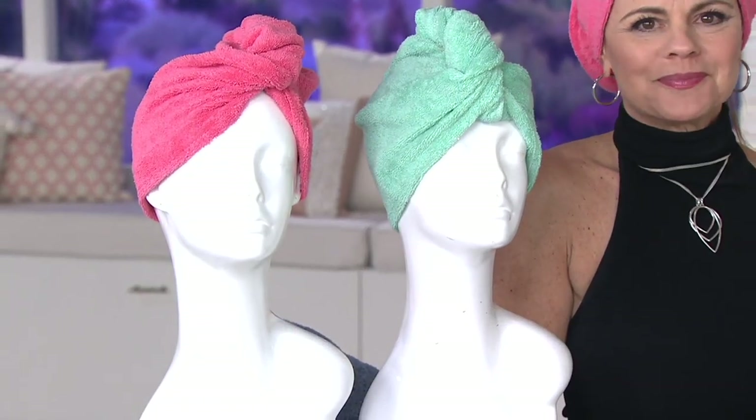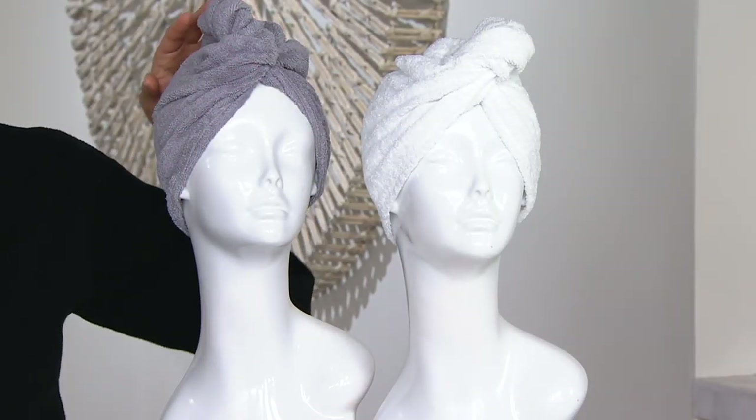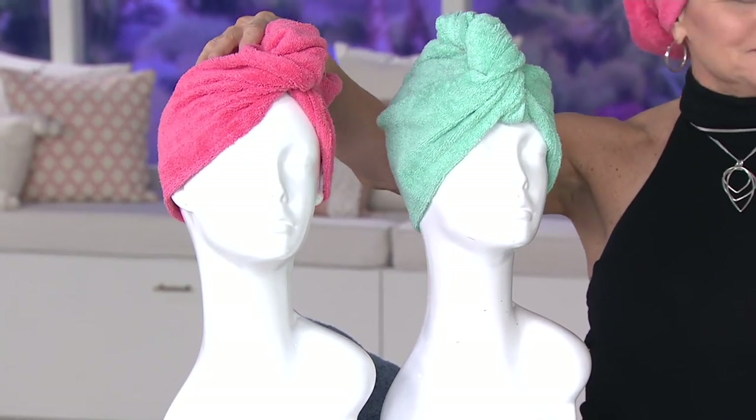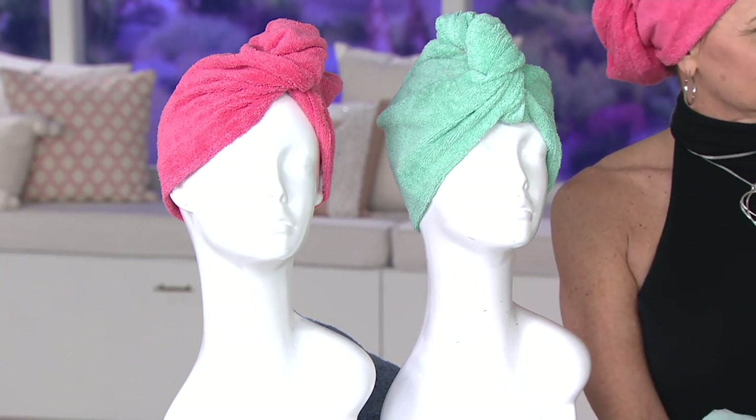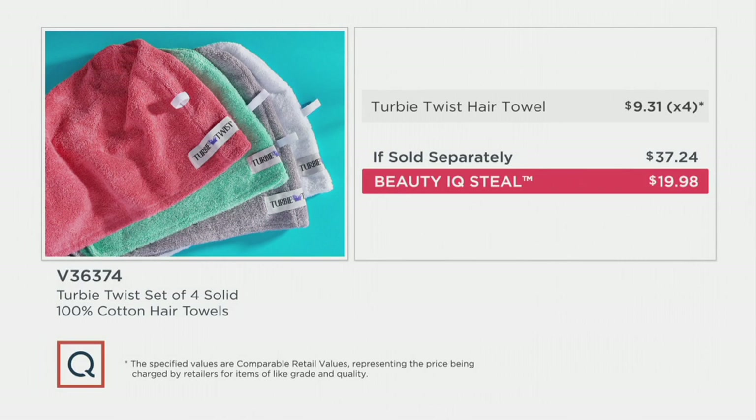Now is the time to pick them up — not only is the price great, the quality is great, the color combination is great. Remember, when it comes to being a Beauty IQ steal, it's only around for a limited time. So we don't bring you four 100% thirsty cotton Turbie Twists at $19.98 all the time. You get four Turbie Twists: one optic white, one gray, one minty sea glass, and one coral. One size fits all — you adjust it to fit your hair and your head. Normally one sells for $9.31 at retail, but this is the premium Turbie Twist — really thick, thirsty, 100% cotton — and you're getting four for less than $20.